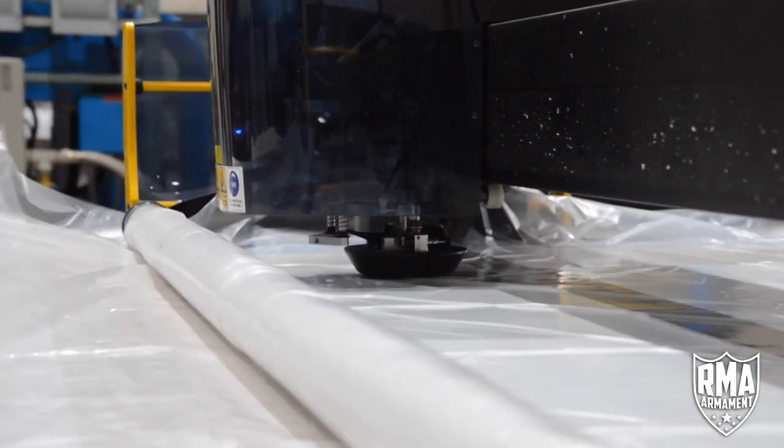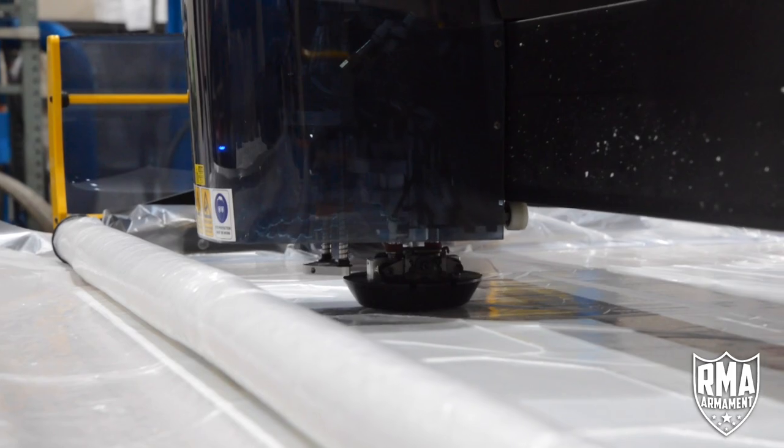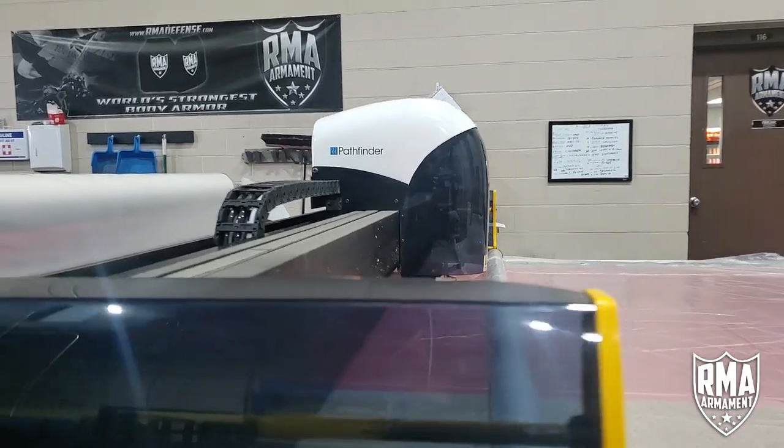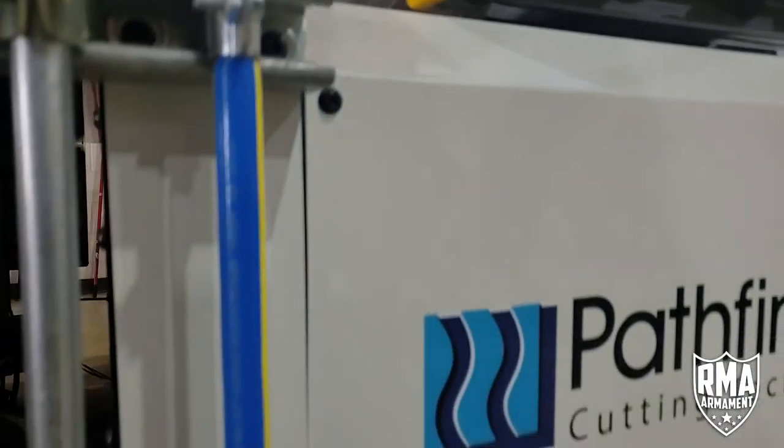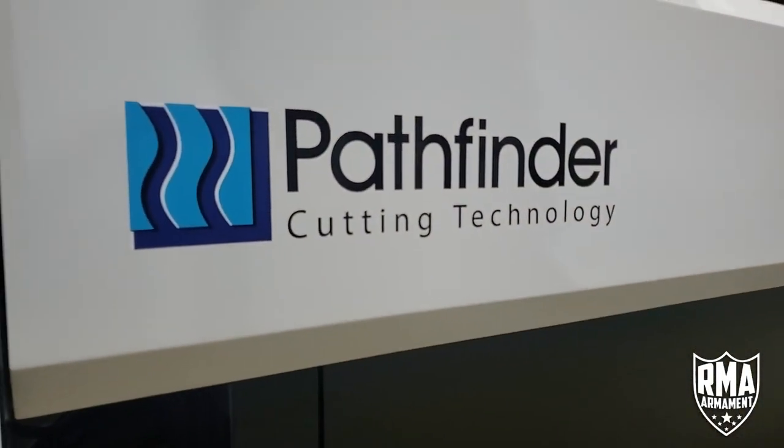Once the material is cut, it is sent to the next stage of the armor manufacturing process. But make no mistake, this cutting table is where the plate building process begins. Be sure to log in to armaddefense.com for more info and to purchase our life-saving products.